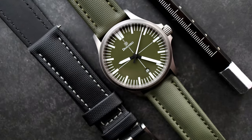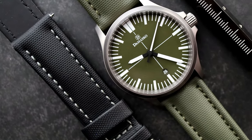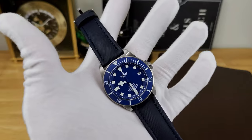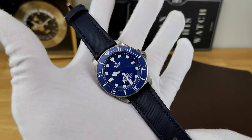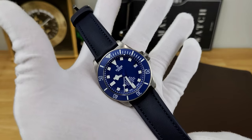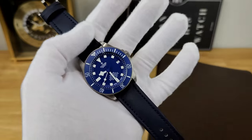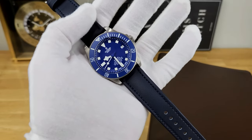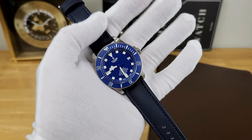That's going to wrap up this review for these straps from Straps Co. I want to thank them so much for sending these in to be reviewed on my channel. If you like this content, please consider subscribing — it helps me out a ton. If you have any questions or concerns, please leave your feedback in the comments section of this review. As always, I can't wait to catch you guys in the next one.